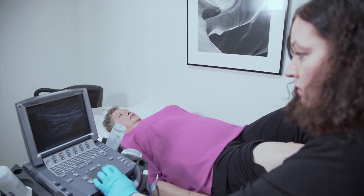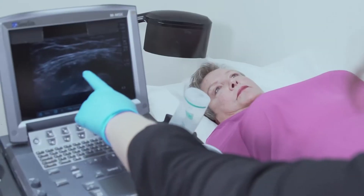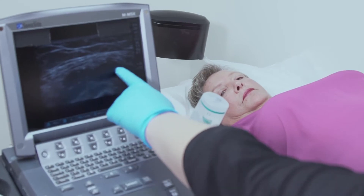We use a musculoskeletal ultrasound. It is a test that is very easy. There is no radiation involved, so we will examine with a probe so we can see the inflammation under the skin. It's not painful, and it's a very easy and quick exam.